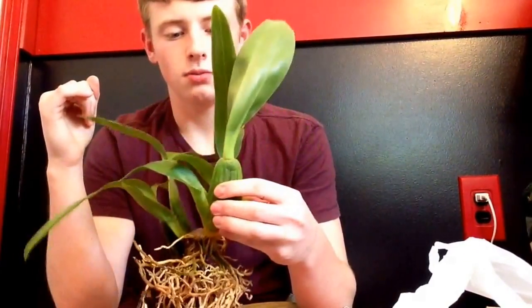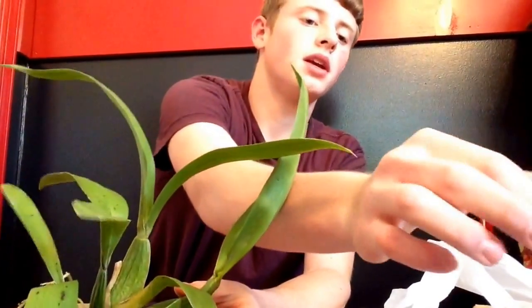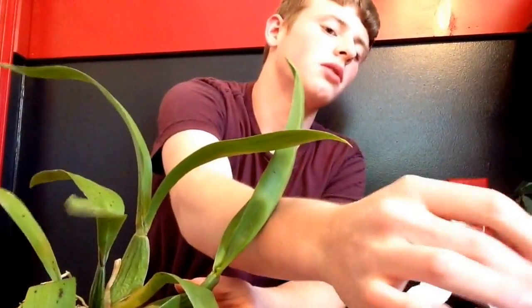And it might actually do better than what it already has, because it looks so well. It did need to get down to the pot. There was a centipede in the bottom of the pot — not just a little one. And the media was starting to break down, but not broken down completely. Also, I saw some mold on the bark, so I just wanted to be able to get some of this out. I'm going to pause this video and cut off the dead roots real quick.